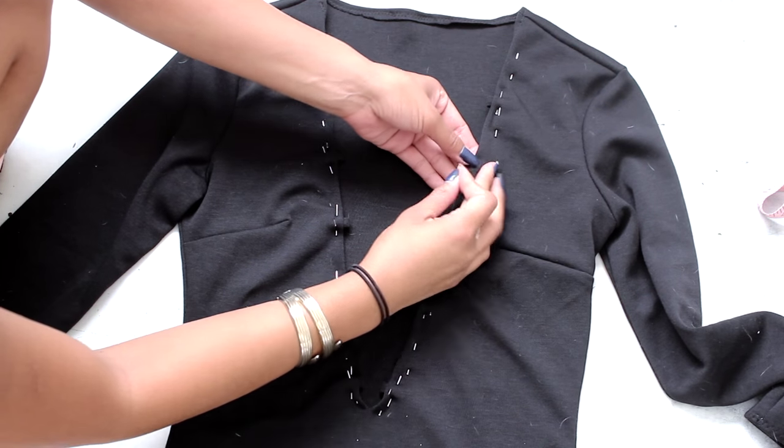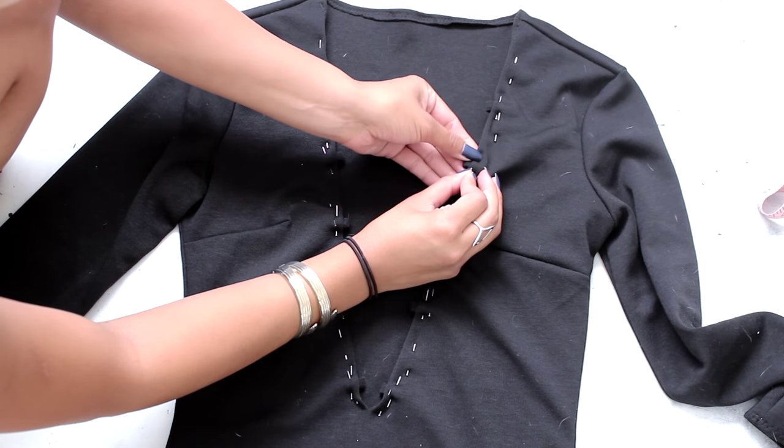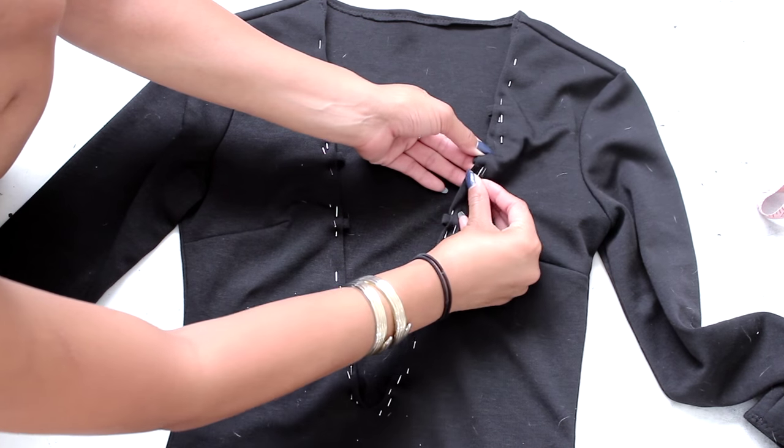Continue the process with the rest of your loop pieces, leaving about 2 inches in between each loop.